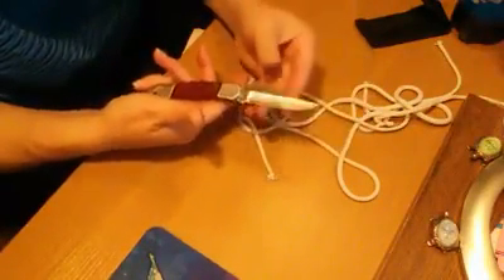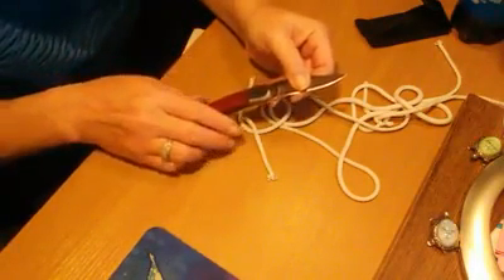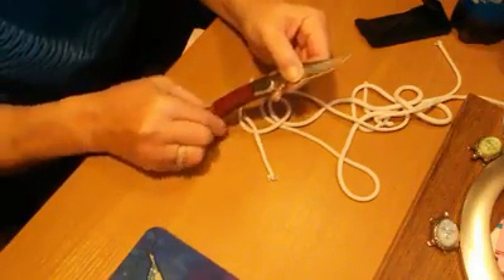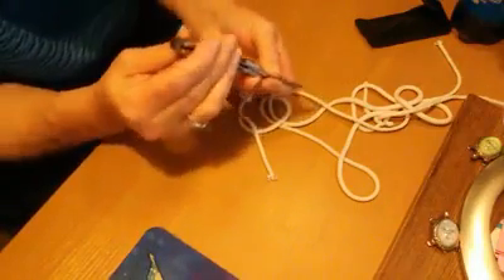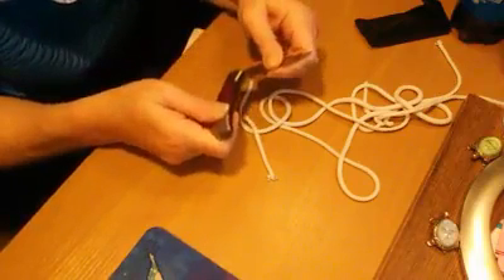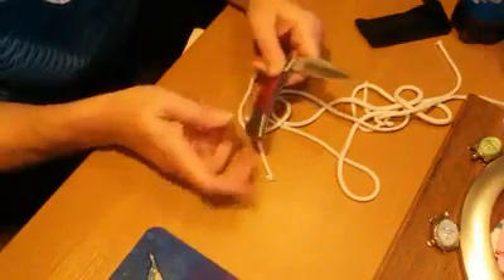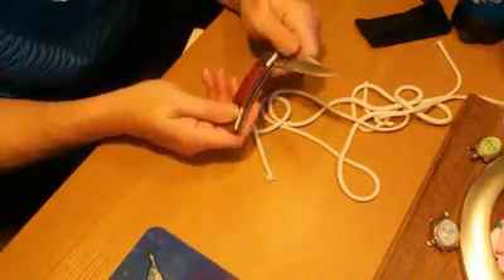There is a lifetime warranty on this from the manufacturer. It's not going to close on you on accident, though it is kind of hard to close. I don't have a lot of hand strength, to be honest, so it was a little hard for me to close.